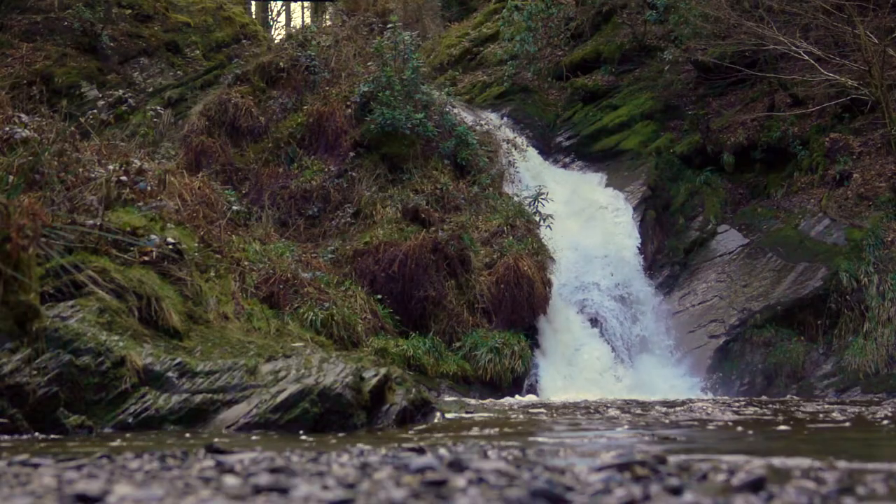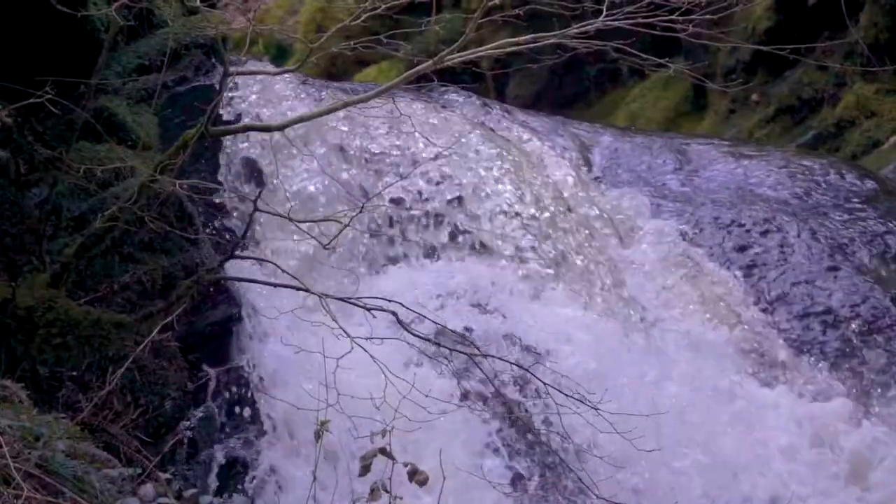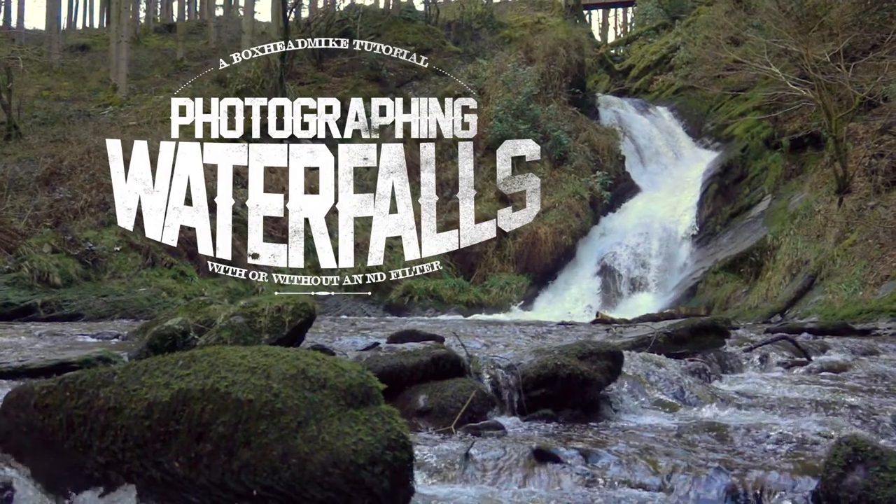Today I'm going to show you how to photograph waterfalls. All you need is a camera, a tripod, and an ND filter. If you don't have an ND filter, all you need to do is go out towards dusk where the light is dropping. To get the water clear and crisp, you need to shoot with a really high shutter speed. To shoot them really smooth and silky, you need a really slow shutter speed. I'm going to show you how to do both.